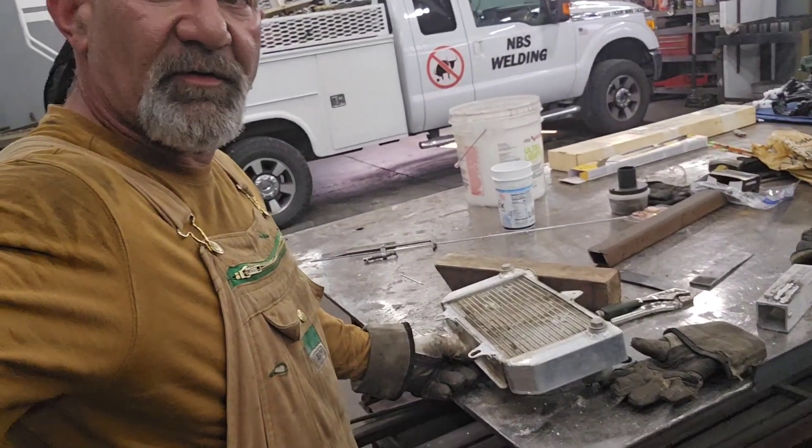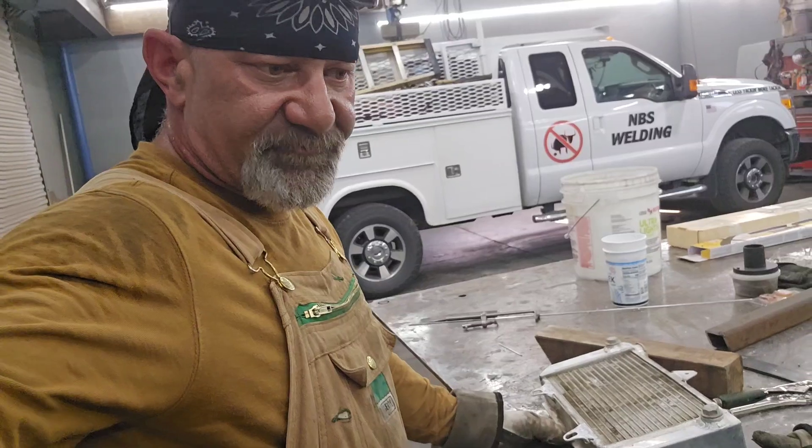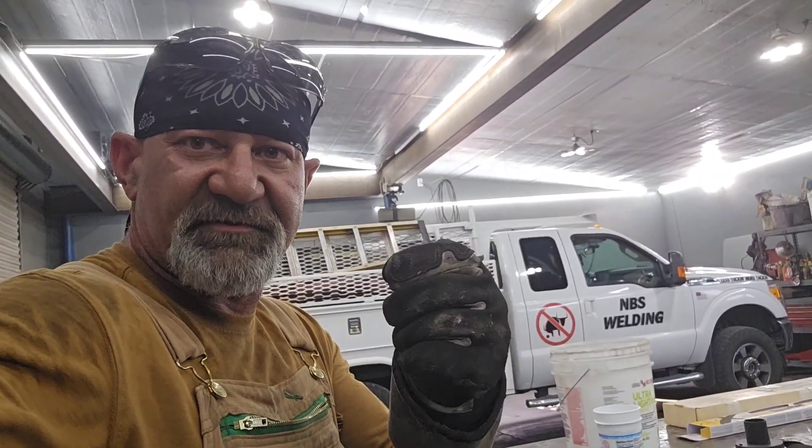There were a lot of times in the past when I thought it was contamination — I would use different acids and vinegar and all that stuff to clean it, and even that didn't work. But anyway, we got that welded up. Thanks for watching. Remember: learn how to work with what you got, that way you always have everything you need. Thanks for watching NBS Welding.